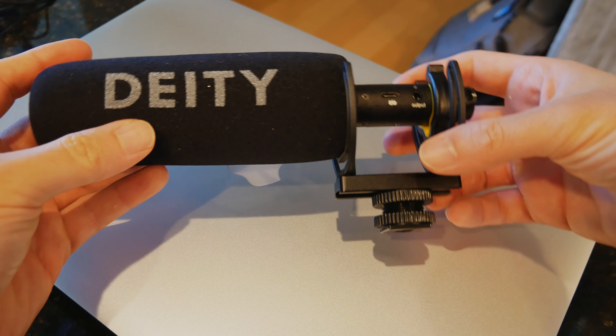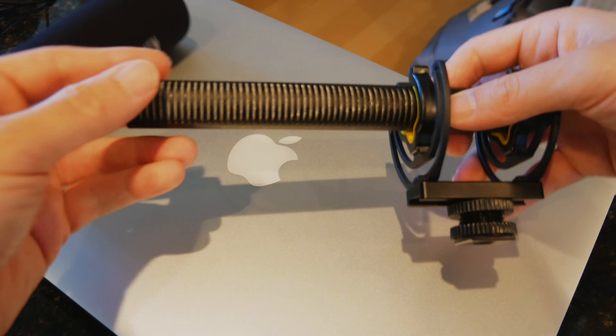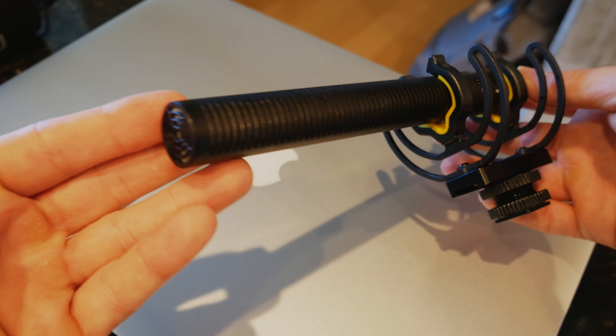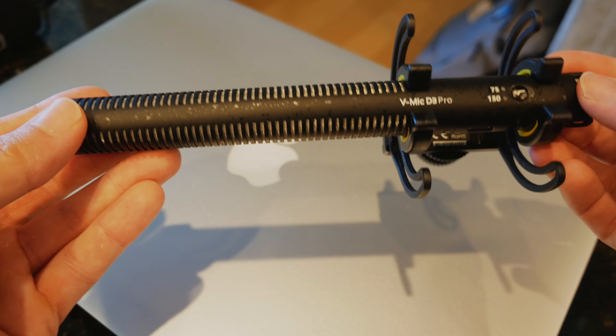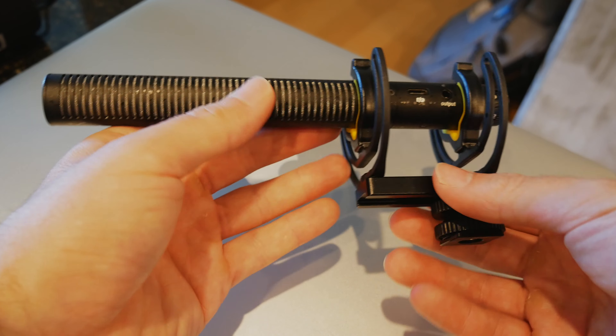The D3 sits in this shock mount if you're going to use it on top of a camera. They've added a feature which I'll get into more in the full review, but what I really like is that you can unscrew the bottom where it connects and move the microphone forward and backward — closer or a little bit further away from your subject when you're shooting on the camera. Other than that, it's pretty simple — so there you go.